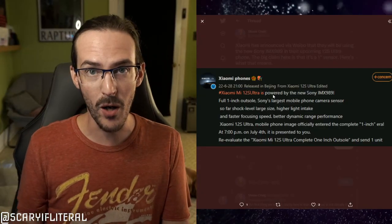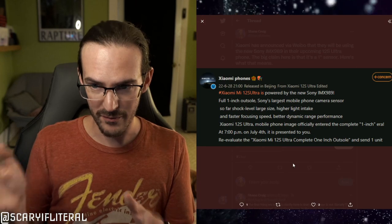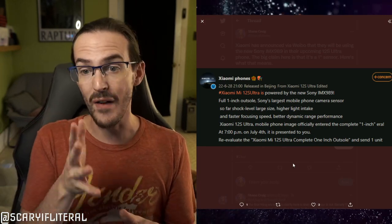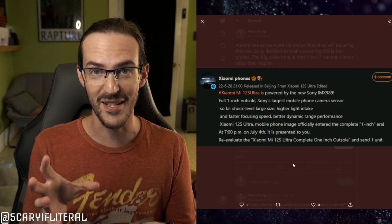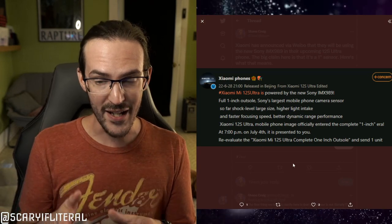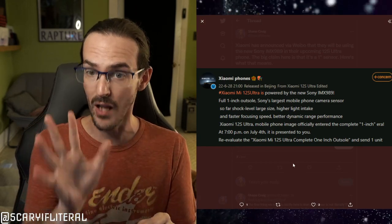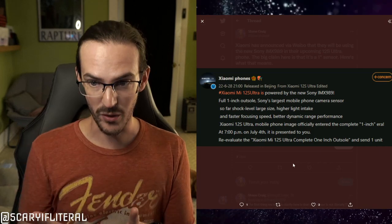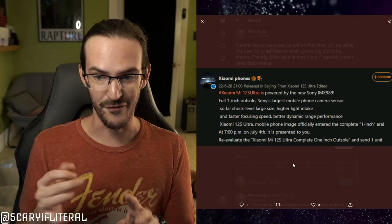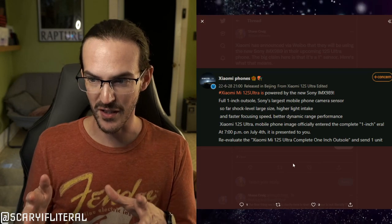Let's start off with a post that Xiaomi phones made on Weibo — I still don't know how to pronounce that. They say the Xiaomi Mi 12S Ultra is powered by the new Sony IMX 989, a sensor that heretofore has not existed in any other phone. It says 'full one inch' — this is translated from Chinese — and it is indeed a one-inch sensor. Sony's largest mobile phone camera sensor, with faster focusing speed and better dynamic range. The Xiaomi 12S Ultra has officially entered the complete one-inch era.